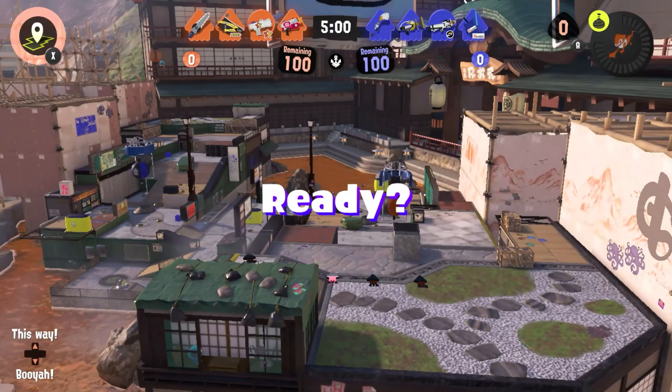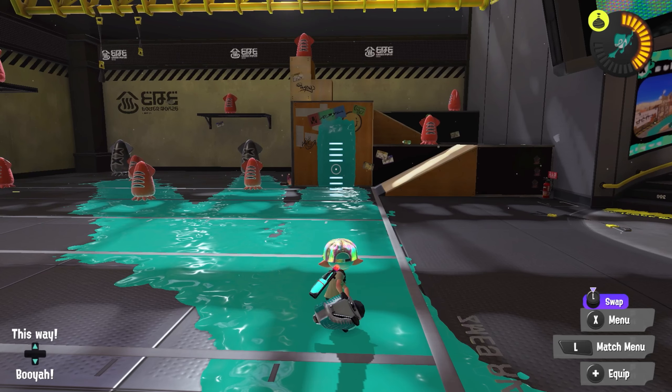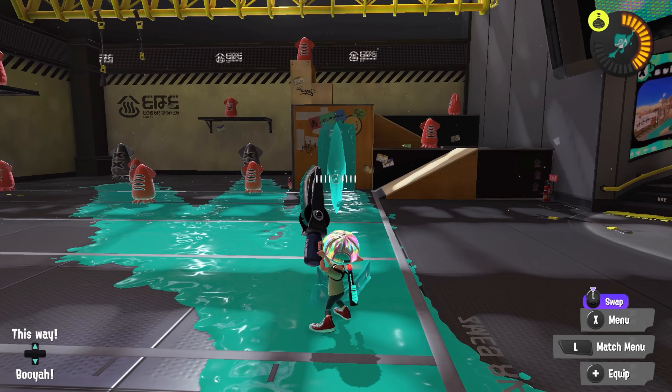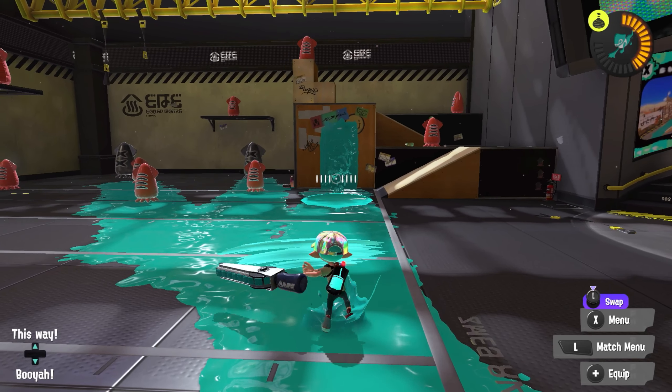When you go from a charged vertical slash to a horizontal slash — one of the most common combos that deals lethal damage — you want to get the horizontal slash out as quickly as possible, but there are recovery frames from the vertical slash. If you press ZR for the horizontal slash too early and the input happens during the recovery frames, the horizontal slash might not come out.